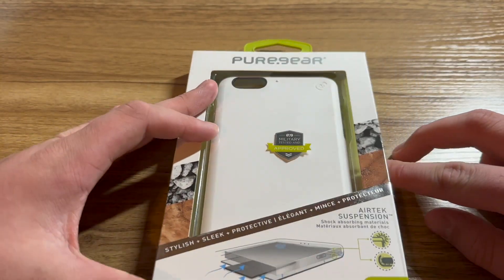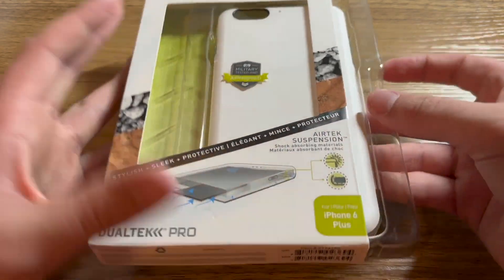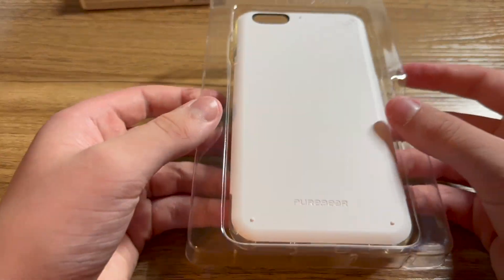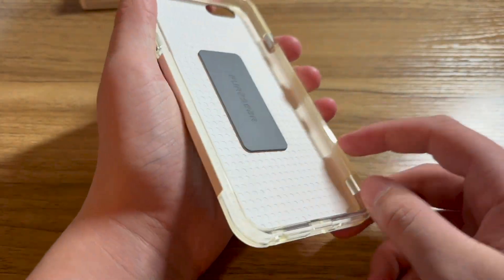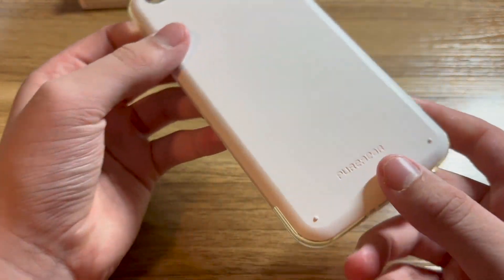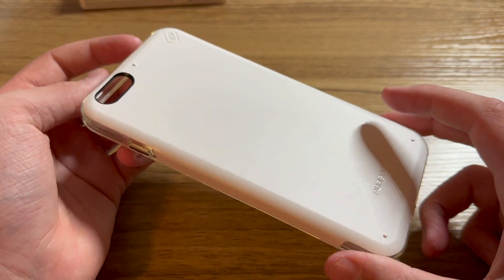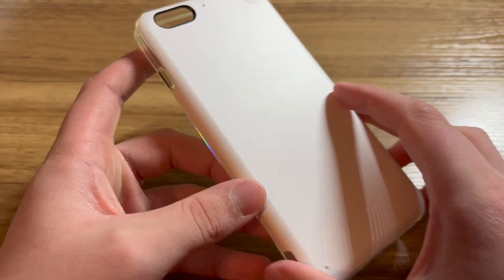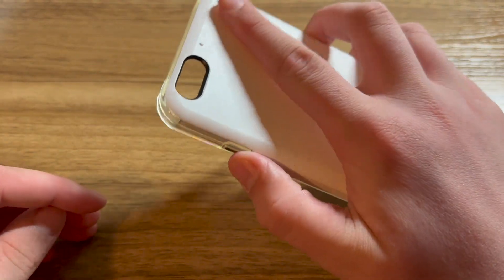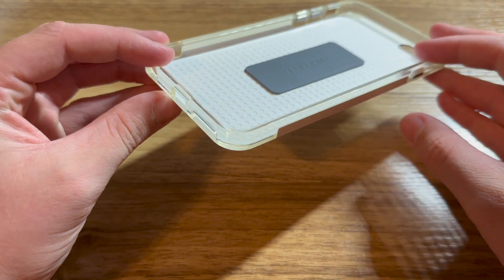Let's start by quickly opening up the case and screen protectors — the case first. Very basic packaging, but still much better than what you get today. Here's the case. It looks quite nice and I'm really glad that I went with the white color. This looks like a pretty protective case — it feels really sturdy and does not feel like it's going to let the phone bend or get damaged with drops, as that's some pretty thick rubber.